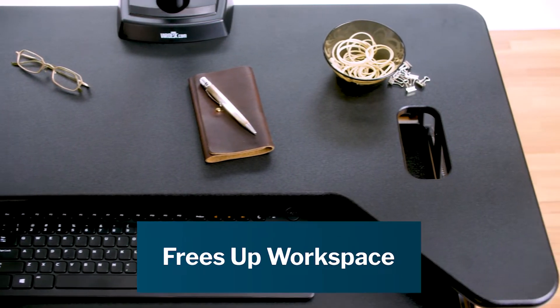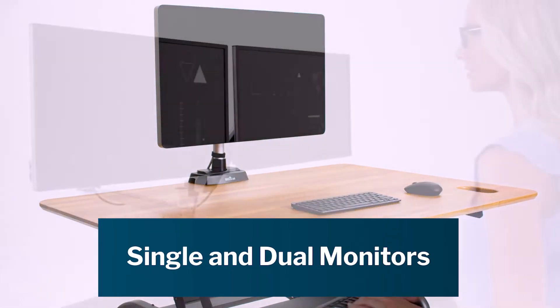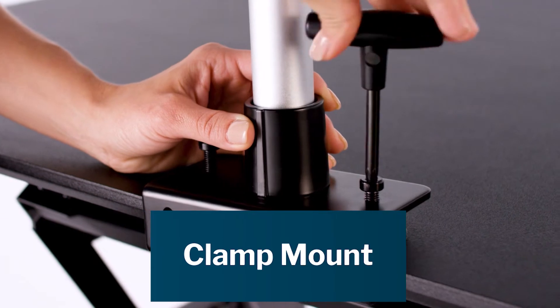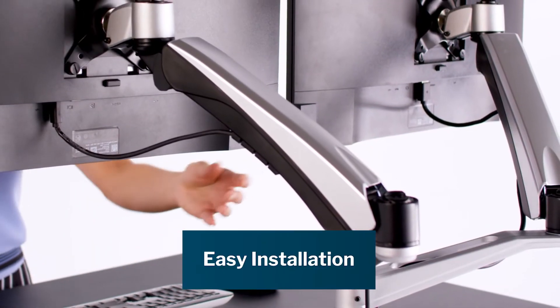Vary monitor arms work with single or dual monitor setups. The clamp mount design means you can install them in minutes without a drill or screws. No matter which model you choose, it only takes a few minutes to install.